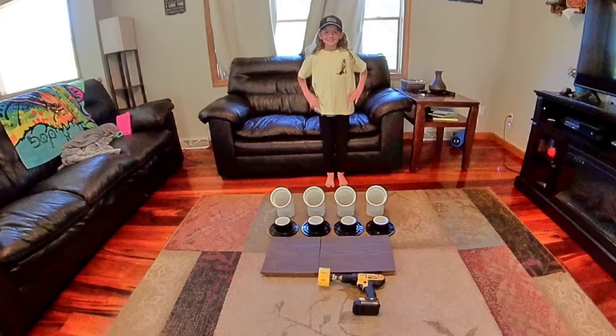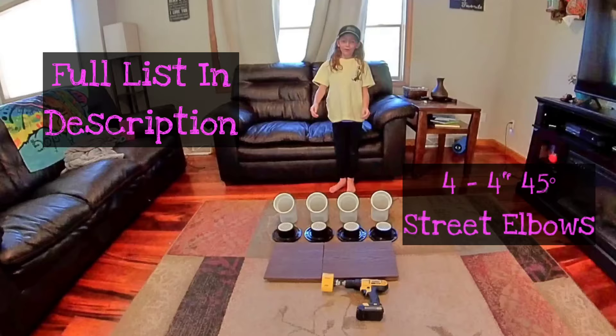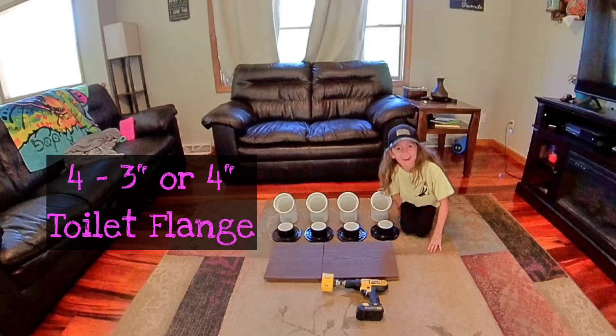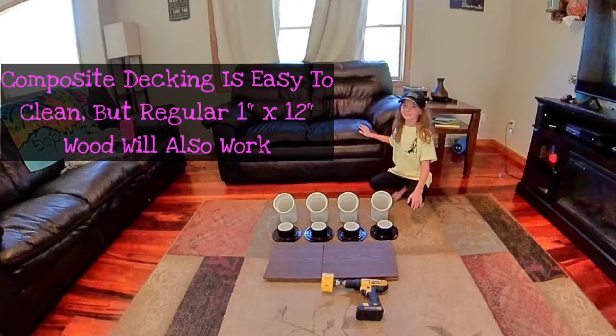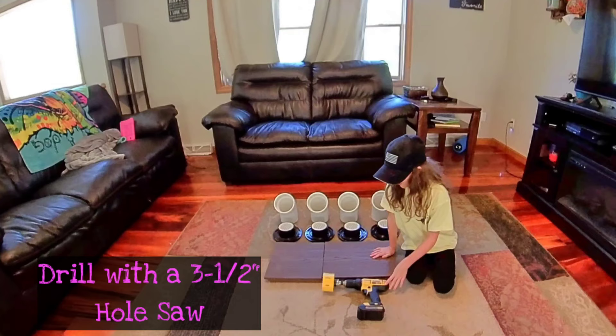What you're going to need is four 4-inch 45-degree street elbows, four 3- or 4-inch toilet plungers, four 3-inch snap-and-drain, four feet of 1 by 12 inch composite decking, and a drill with a 3.5-inch hole saw.